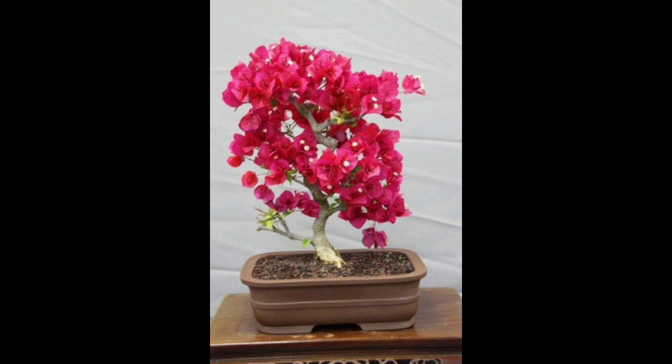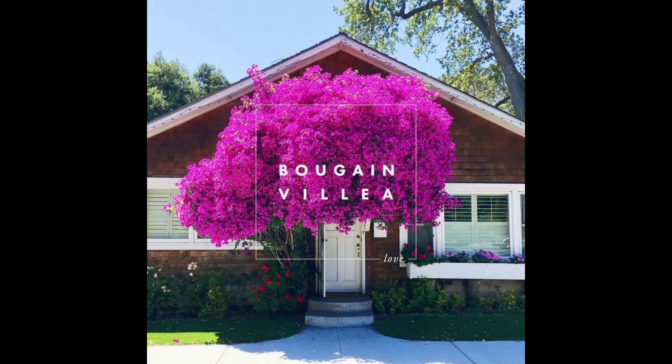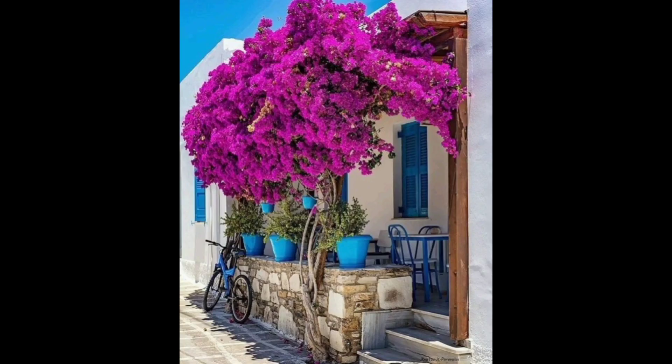Thanks for watching this video. I hope these tips can help you to grow your bougainvillea plant. Thank you!